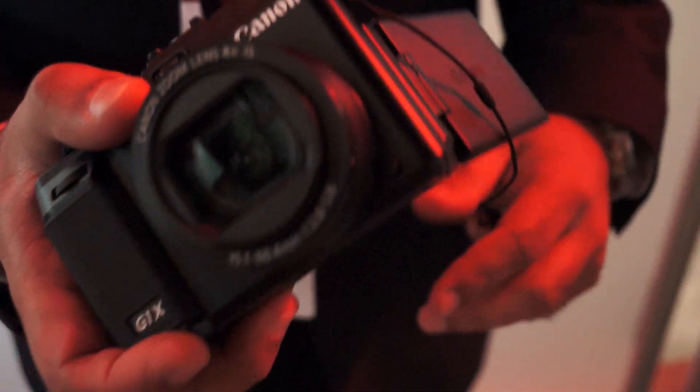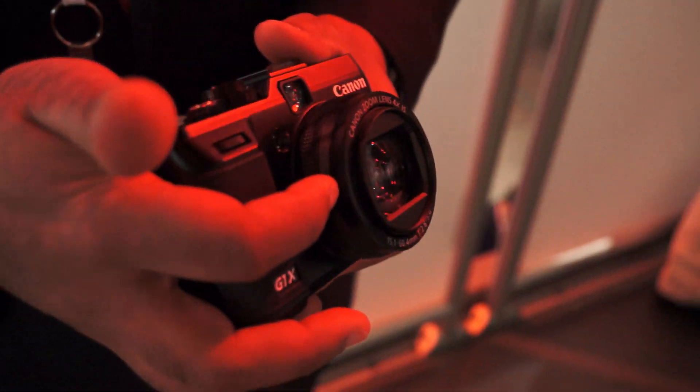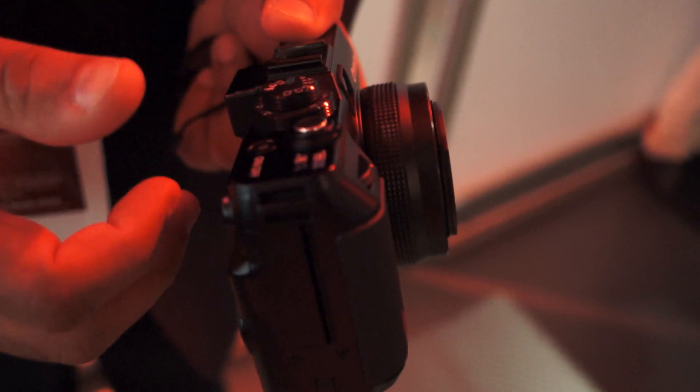This product is all about size. Take a look at this lens — it's actually a four times optical zoom lens, so it's very small for having such a large sensor and a long zoom. The 35 millimeter equivalent is 28 millimeters wide up to 112 millimeters at full telephoto.